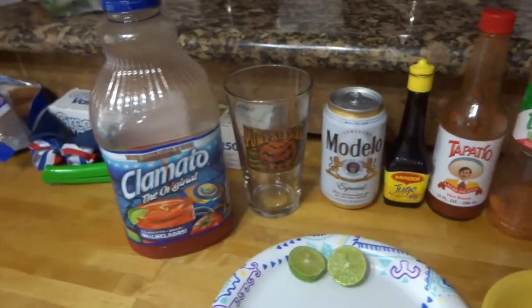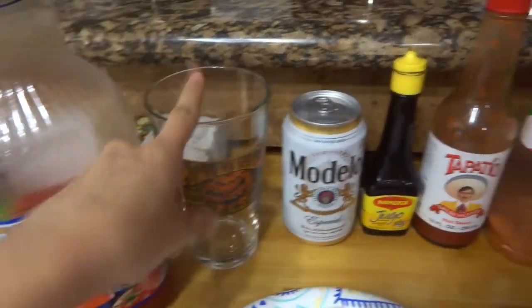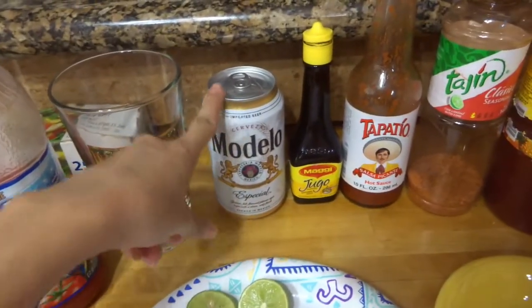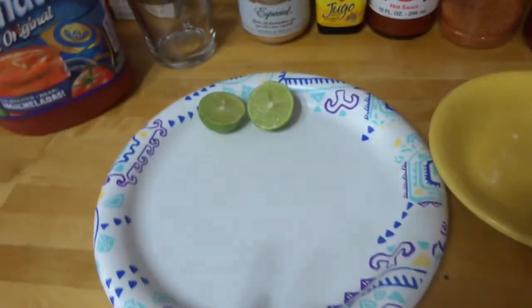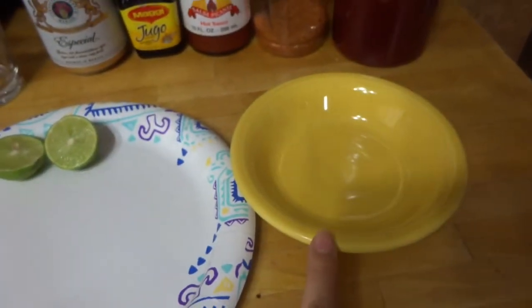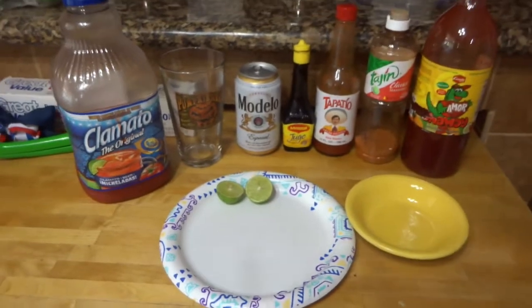Hey guys, I'm going to teach you how to make a Michelada. So you're going to need the Clamato — I like the Picante one, it's spicier. You're going to need your glass or Modelo, any type of beer you want. Maggi, Tapatio, Tajin, and Chamoy. And either lemons or lime. You're also going to need a little plate and a little bowl like this. So this is what you're going to need.